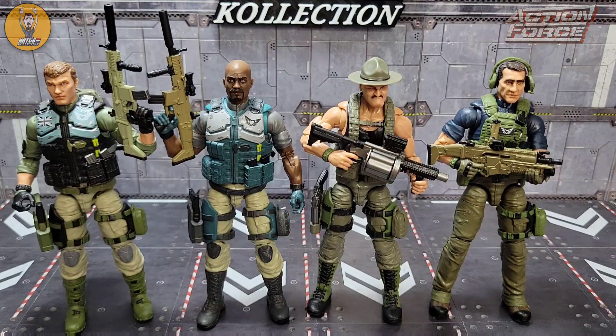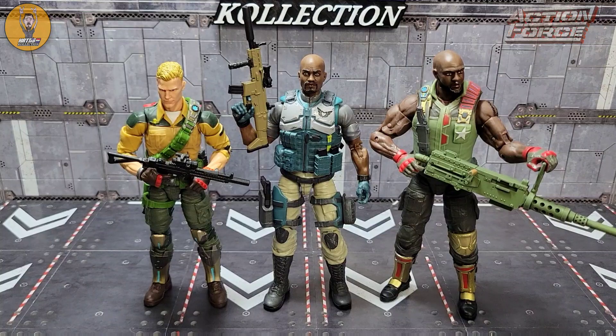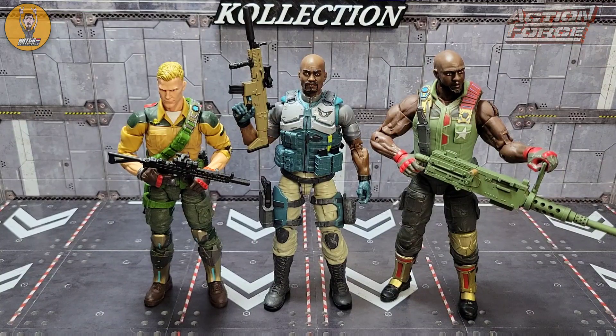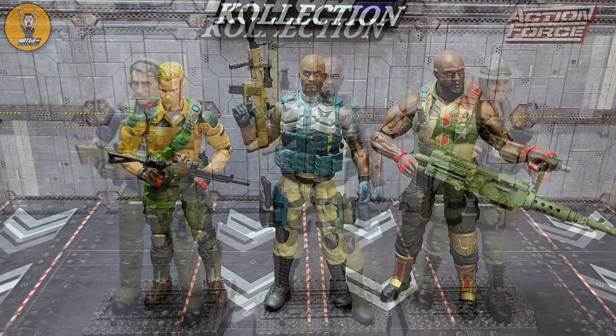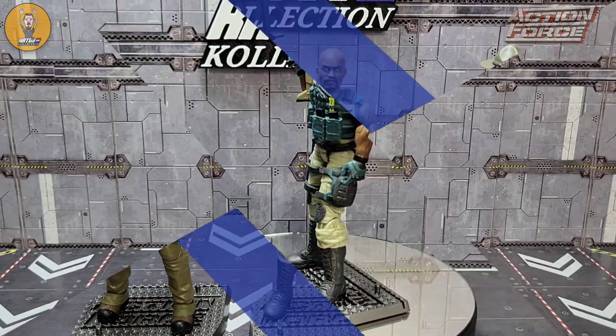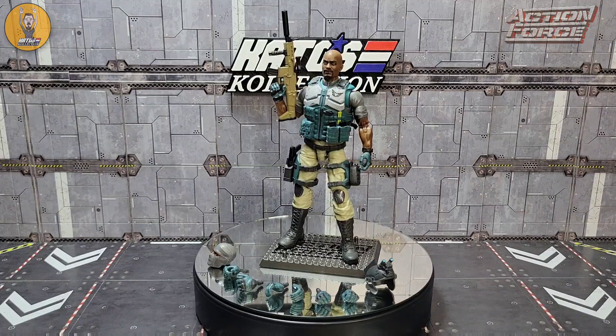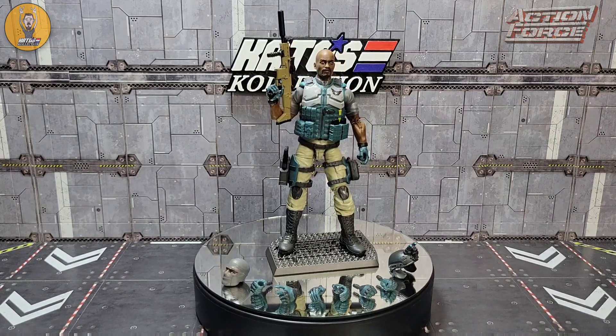For a little GI Joe Classified comparison, there he is beside Duke and Roadblock. And finally, with his other Series 2a figures that I've reviewed so far — Duster and Sarge Version 2. So there you have my look at Valaverse Action Force Series 2a Rollout.